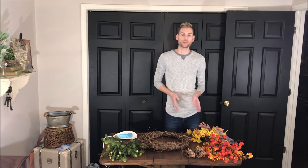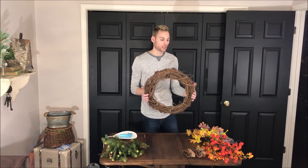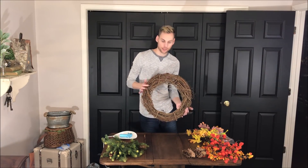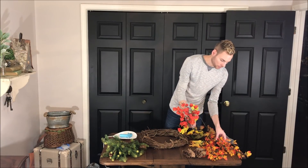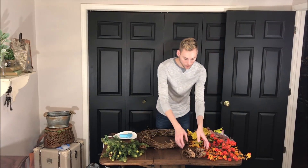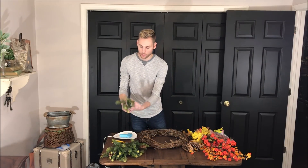In this video, we're going to put together a woodsy autumn wreath. We're simply going to use one of these dried vine wreaths as the base, and we're going to use a variety of artificial autumn-colored floral, some pine cones, and also some pine.